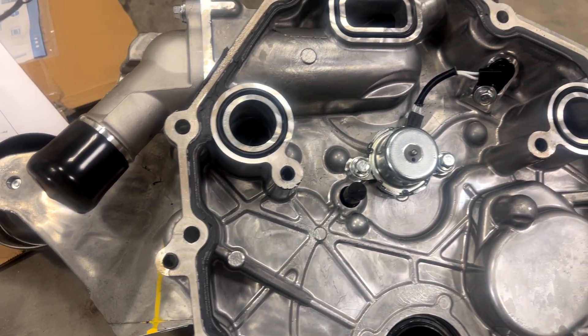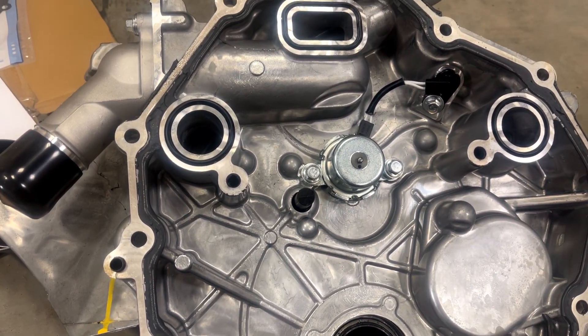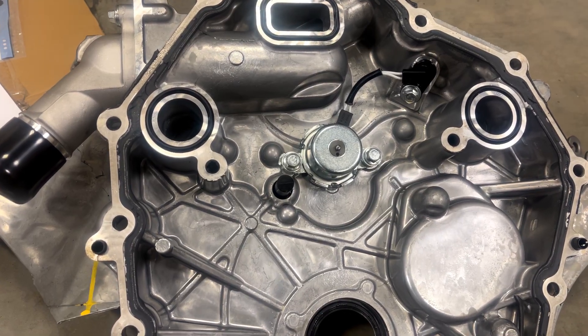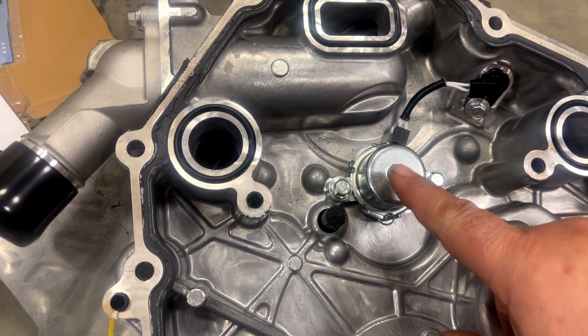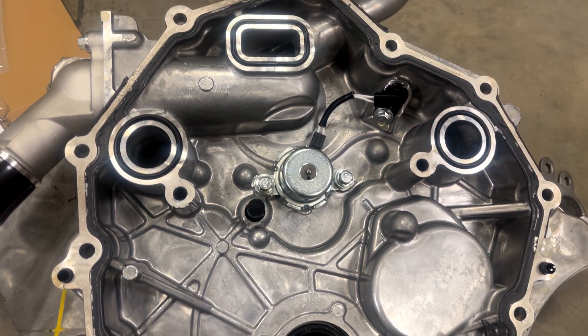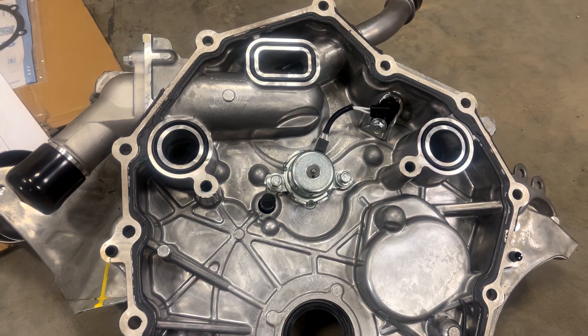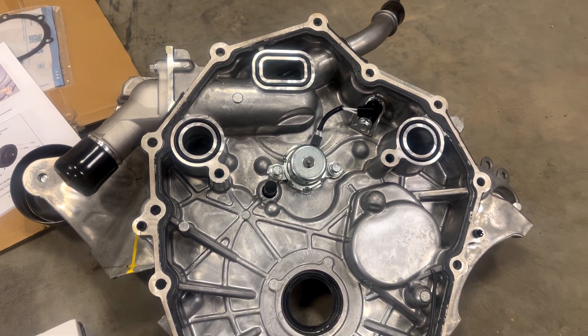And here is the cam position sensor, and that is what tells the computer what the cam angle currently is. So the computer then manages the position of this solenoid to adjust that valve to allow more or less oil pressure in, in order to rotate the cam to its target angle. And that's how that system works.